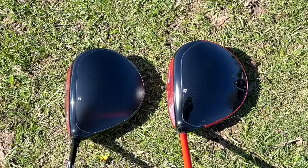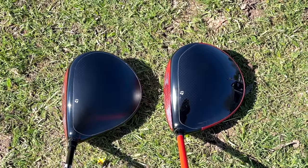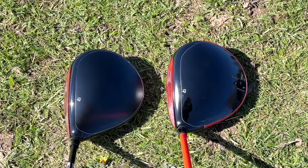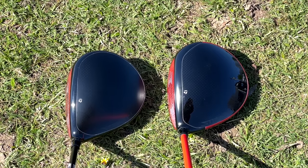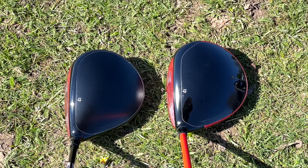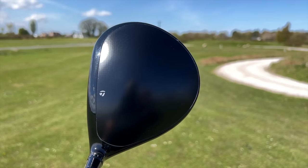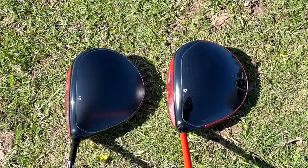Finally, there are some aesthetic differences between the two. There's a little bit more red and a little bit more gloss on Stealth 2. The really notable bit I actually like is the red accent around the rear end of the crown, which to me shrinks the head down a tad and gives a slightly different profile. If I had one negative, I prefer the matte crown on the original Stealth rather than the high gloss on the new Stealth 2.